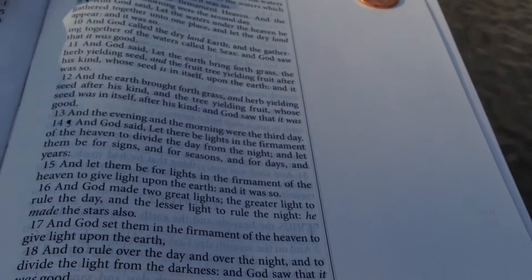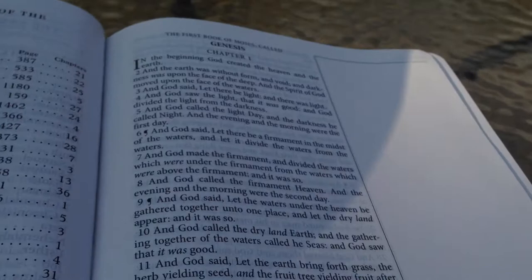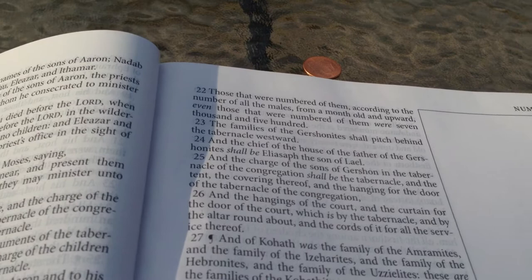So if you're a pastor or someone who likes to do a lot of studying and taking a lot of notes, this is a good Bible to have. The Cambridge wide margin is going to cost you somewhere around $130, maybe more — $150, $165. Whereas this one is around $70, maybe $75 with shipping. So you're going to save a little money and have just as much, if not more, note-taking space.